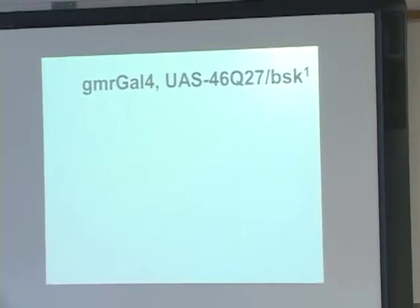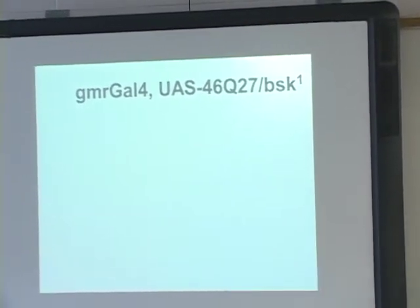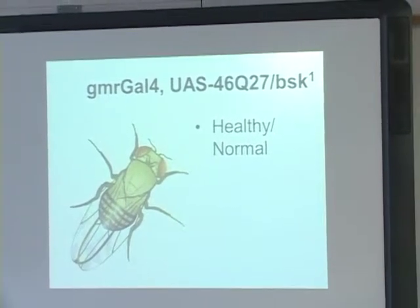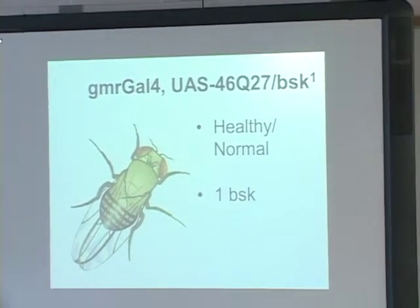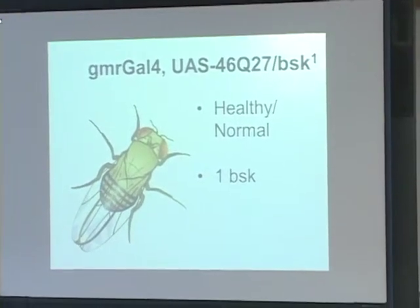Then I set up another cross with the Q27 over basket. These were flies that only had one functioning copy of the basket gene, so these were also healthy and normal flies. However, we looked to compare these with the other ones to see the effect of one functioning gene as compared to two.